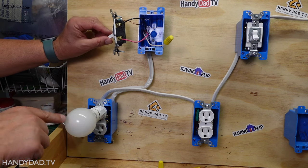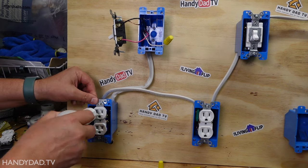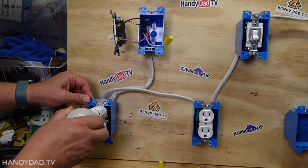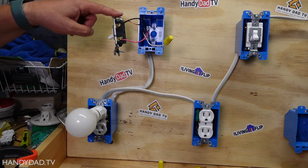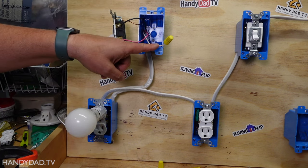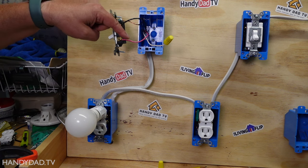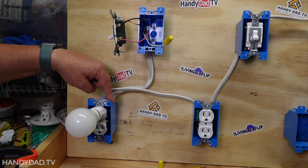This switch currently controls this top receptacle. You can see when I put it up, it turns on the light. The bottom one is hot all the time. I did this with three conductor wire, and you can see I used the black and the red — I did not use the white. The black one is hot all the time, and the red one is the one that's switched. That's what goes down to the receptacle at the bottom.